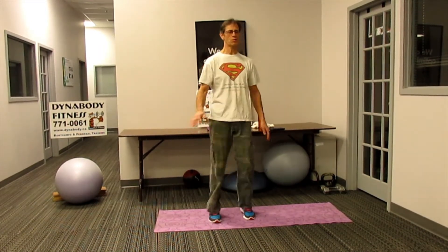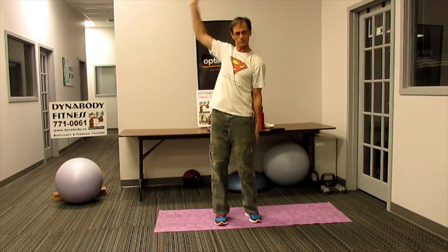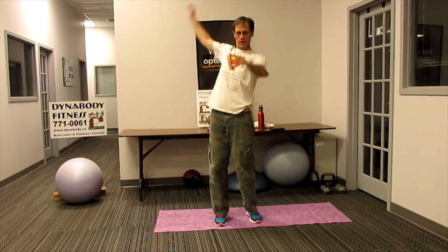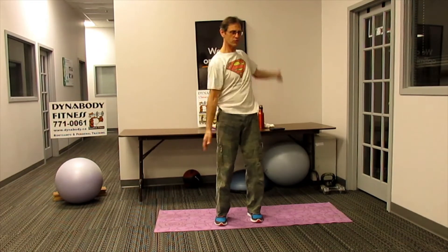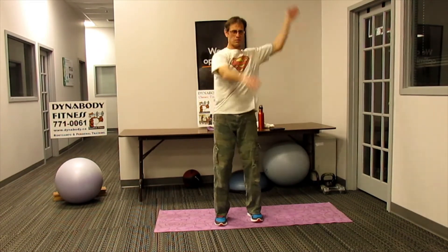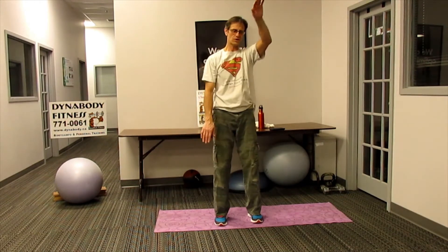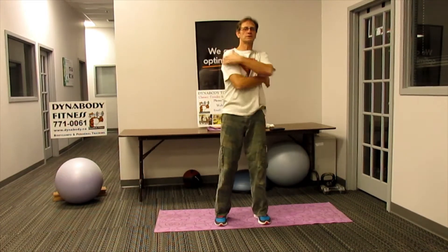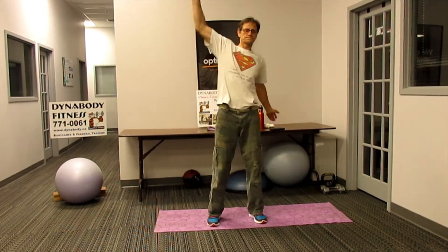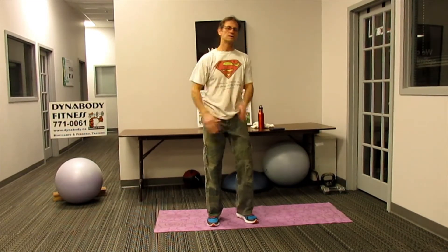Start off with just bringing the knees up. We want to warm up a little bit of everything in the body, so let's warm up the shoulders. Let's try just alternating, one going backwards and let's alternate going forwards, almost like a front crawl. Let's try one forward, one back and around the other way. Chest stretch huggers, alternate side bends.